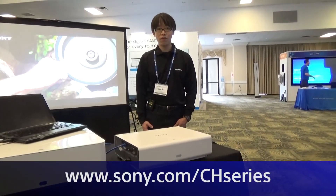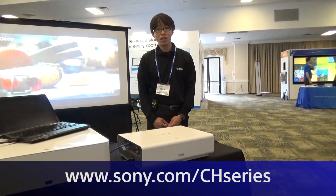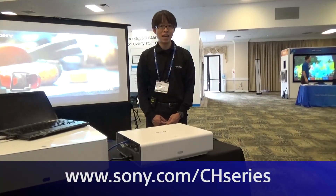For further information on the CH series, please visit www.sony.com/chseries. Thank you.